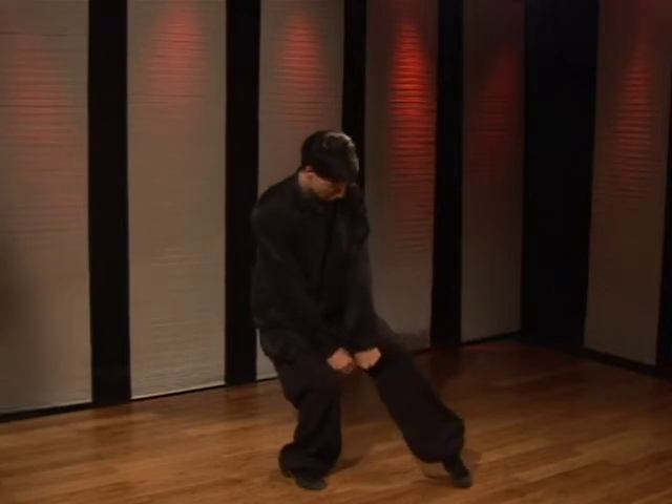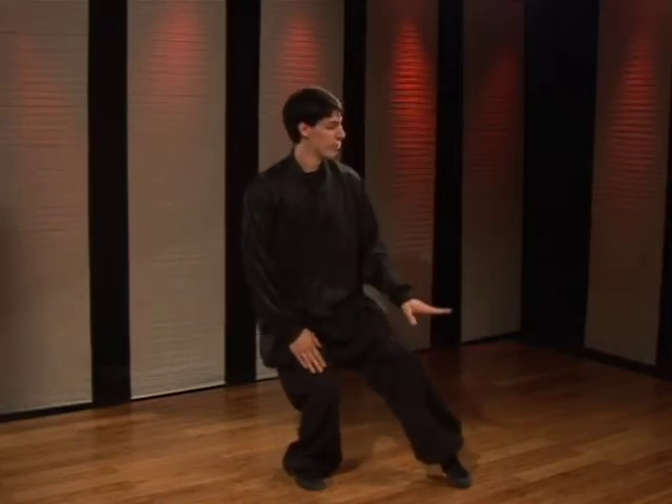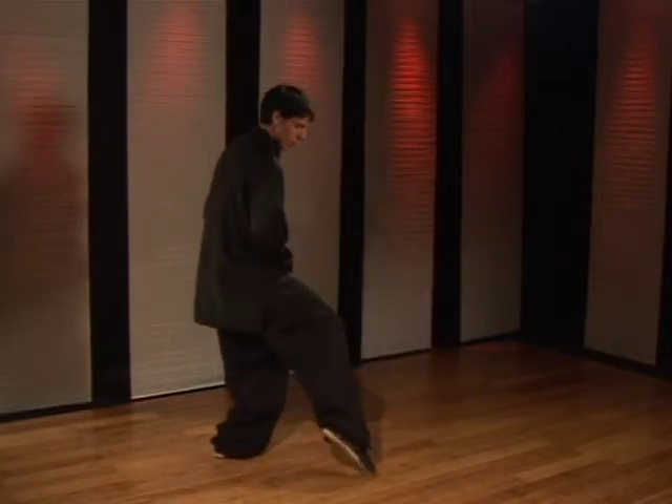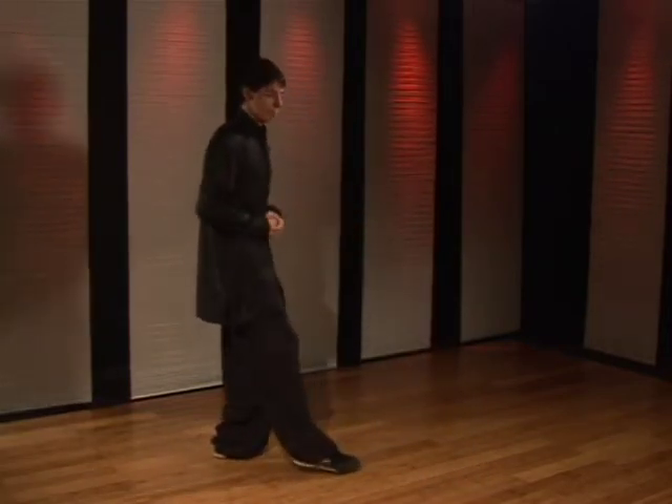Knees two fist distance apart, pointing the toes. There should be no weight on your front leg. This is a mobile stance made for quickness. Having your foot loose like this allows you to change directions very easily. And that is how you're going to perform the cat stance in Northern Kung Fu.